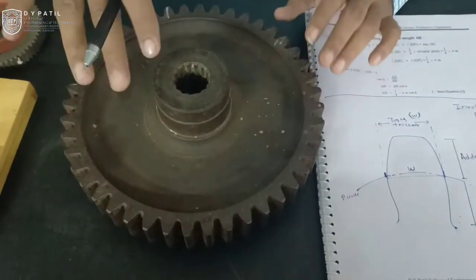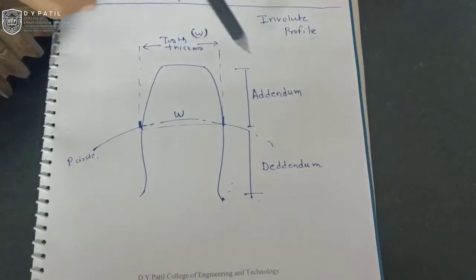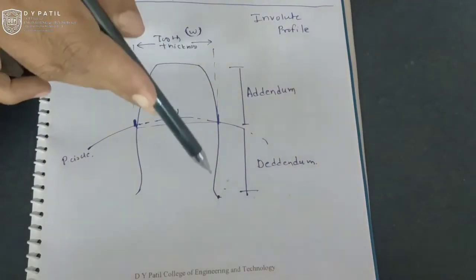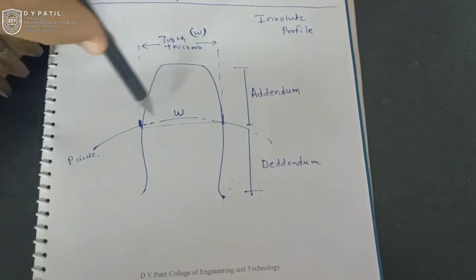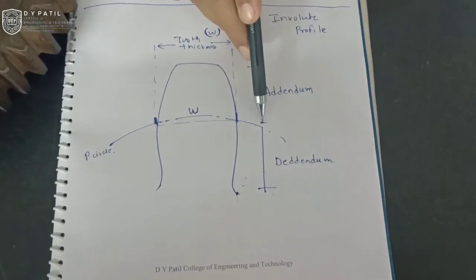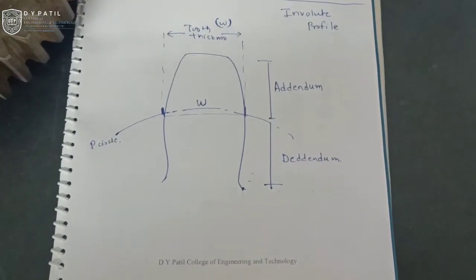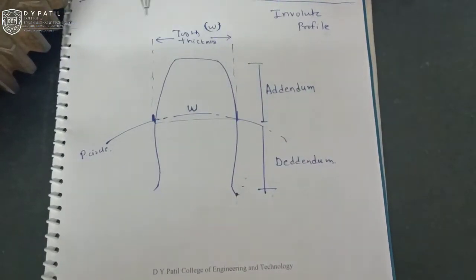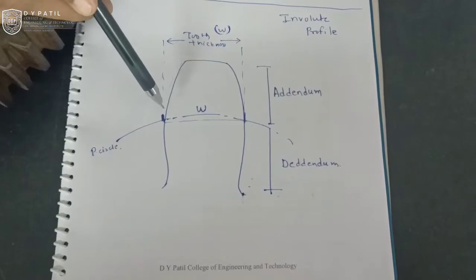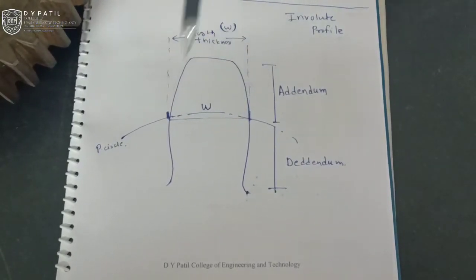If you consider the profile of any spur gear, most profiles are involute profiles. In this involute profile, we have seen different gear parameters. The profile is having a shape like this, and if I consider the pitch circle diameter at this particular point, we have addendum depth which is measured from the top of the tooth up to the pitch circle diameter, and then we have dedendum depth which is measured below the pitch circle diameter. The gear tooth thickness varies from top to bottom, but most of the time the gear tooth thickness is measured at the pitch circle diameter, and this chordal thickness is known as gear tooth thickness.